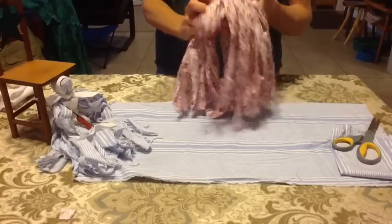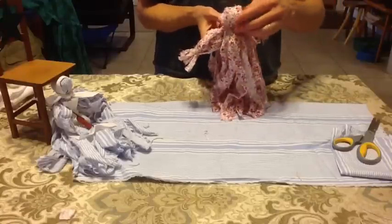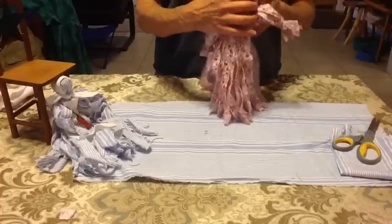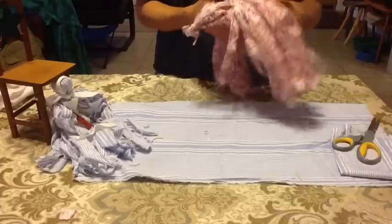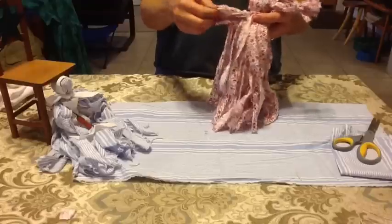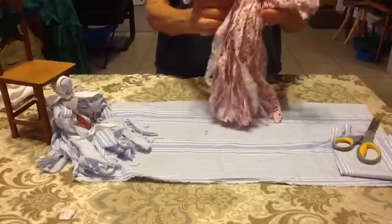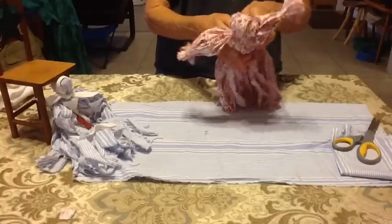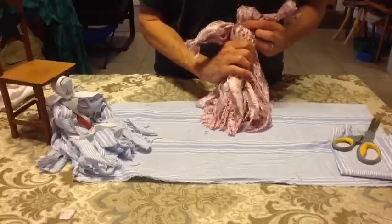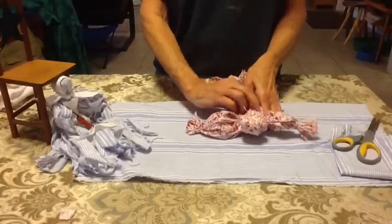I'm going to slide that in here. Isn't she starting to have some personality already? I think this is going to be the front because I like the way the face looks better. This goes right up to the neck and you can see how nice and full these arms are. I kind of like that 17-inch measurement — a 12 by 17 instead of the 12 by 12 square. Now I'm going to give her a waistline and tie that off with another little piece of string or ribbon.